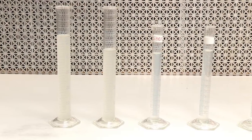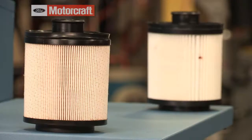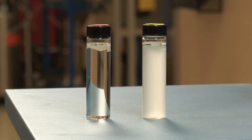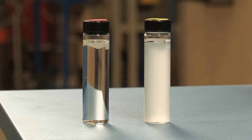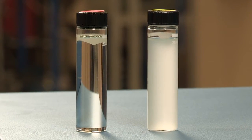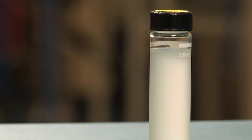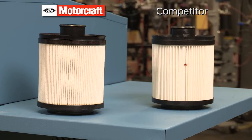After the tests are complete, we can look at vials of the fuel samples taken from both the Motorcraft and competitive filters. On the left, the Motorcraft filter removed nearly all of the water, leaving behind crystal clear diesel fuel. On the right, a competitive filter removed significantly less water, leading to this murky emulsion. This cloudy mix is proof that this aftermarket filter couldn't match the performance of this Motorcraft filter.